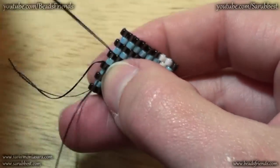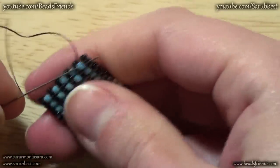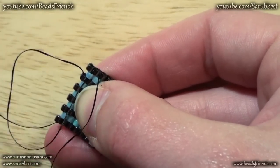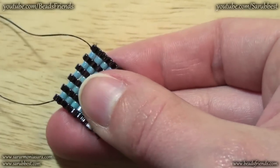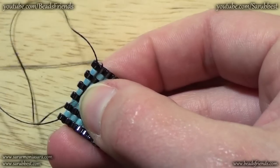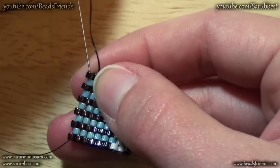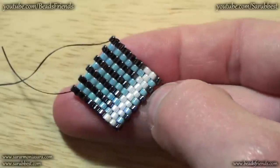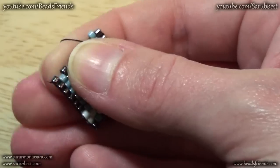Now I sew through all the other beads until I reach the end of the row, and I must be in the right position to start a new row. So I'm sewing through the light blue bead, then I sew through the dark bead. Then in the opposite direction I sew through the last bead I put on my work. Now I'm ready to go on with peyote stitch. If you want you can cut the first part of the new thread.